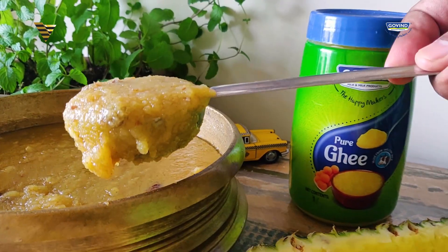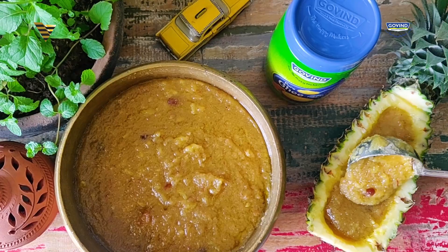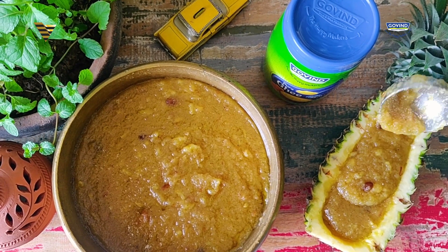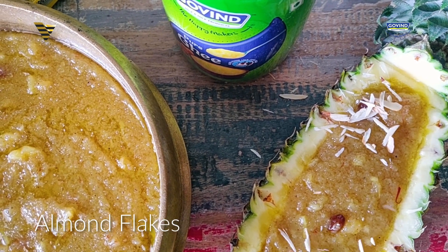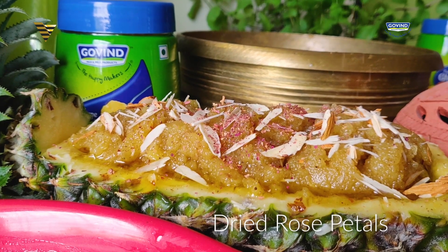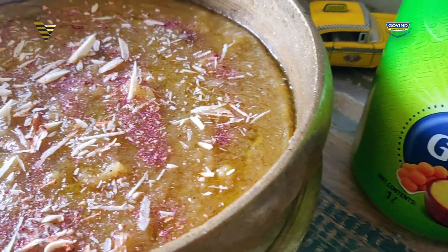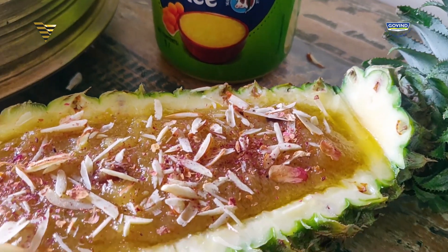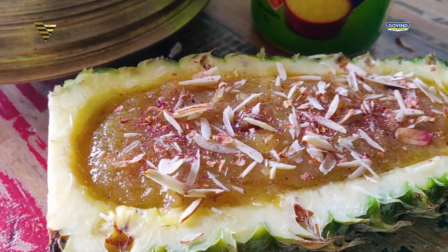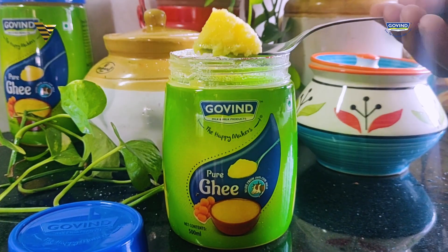Now what are you waiting for? Straight transfer this into the pineapple bowl. Garnish it with some chopped almonds and also a little pinch of dried rose petals.